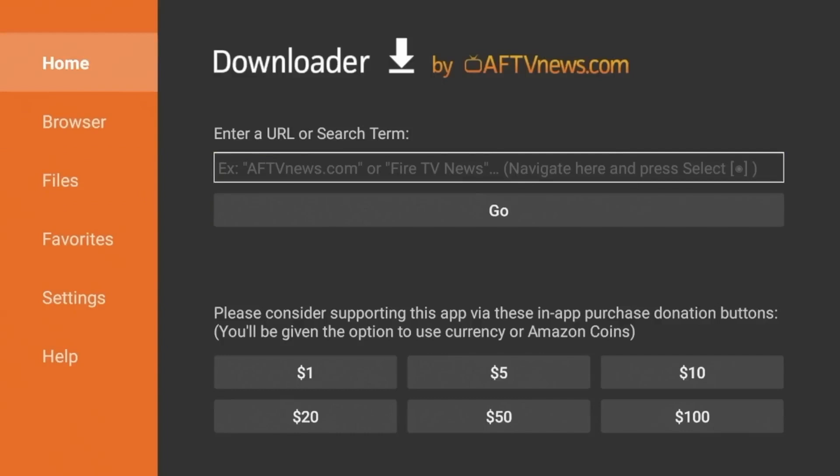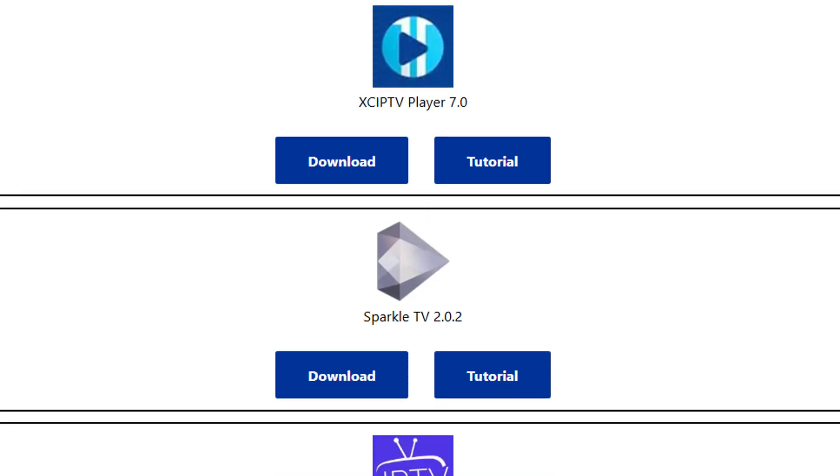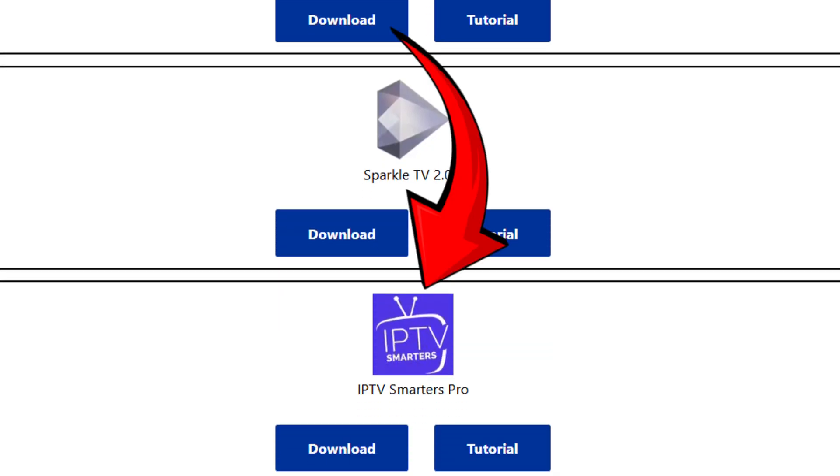Once Downloader is installed, open it up and you'll see a simple interface with a URL bar. In the URL field, type the code — make sure you get that code exactly right — hit Go, and scroll down. You will find IPTV Smarters Pro.